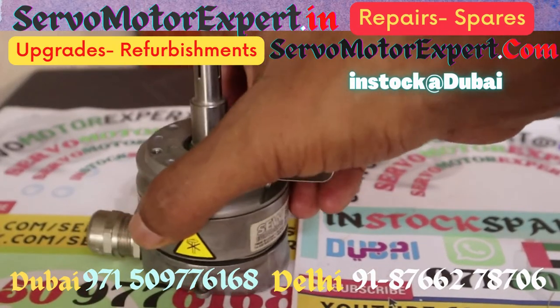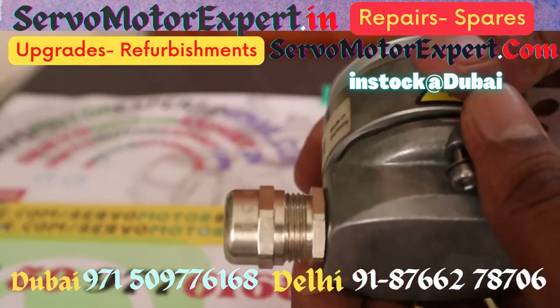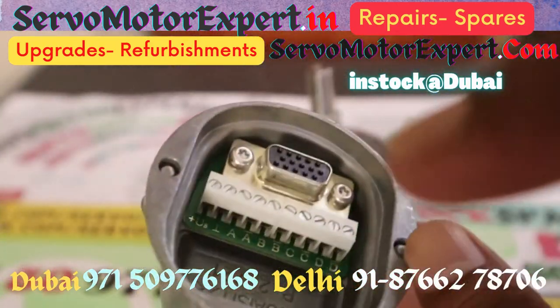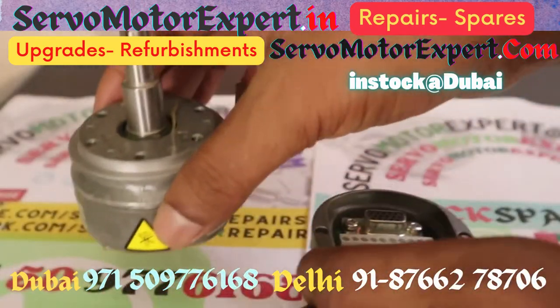This is made by Hubner, but they no longer print Hubner on the sticker these days. This encoder is in stock with the Dubai office. We have a few pieces in Delhi also — you can collect it from either Delhi or Dubai.